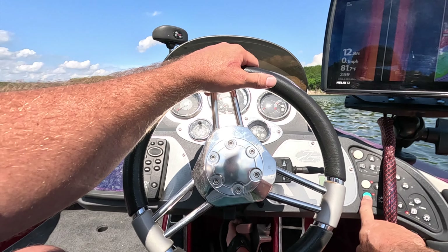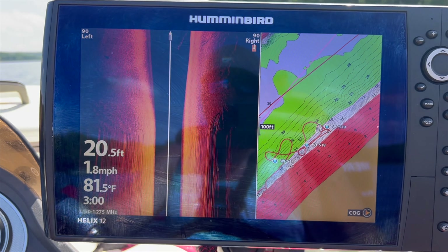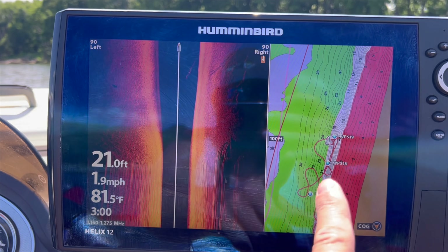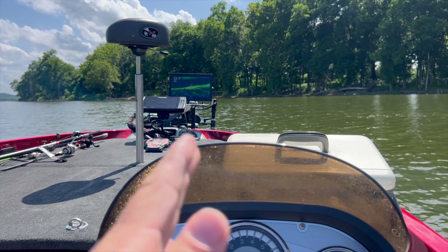I'll show you all how I found these. So I got my side scan on, my maps are staying along the edge of the channel, and I put my live scope where I can see it — it's pointing forward.